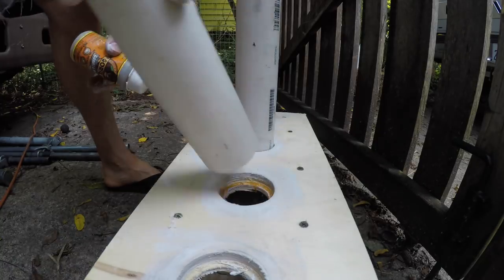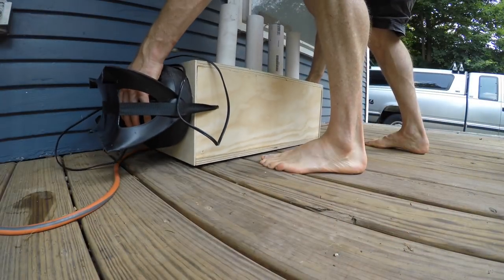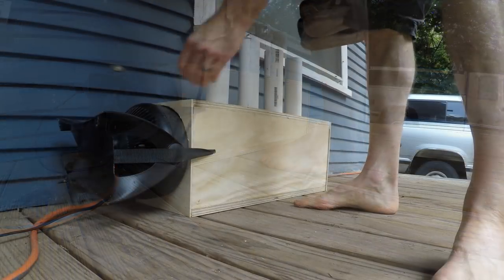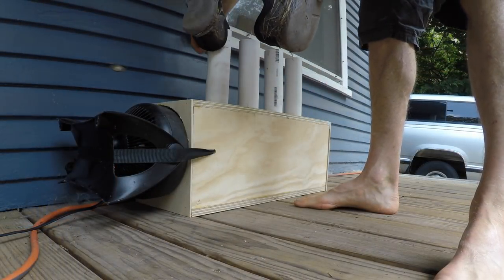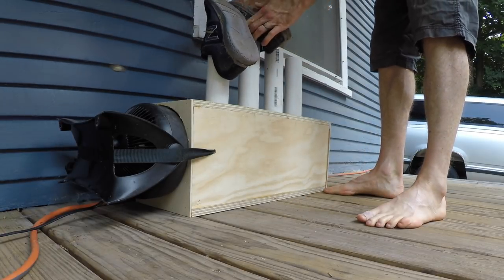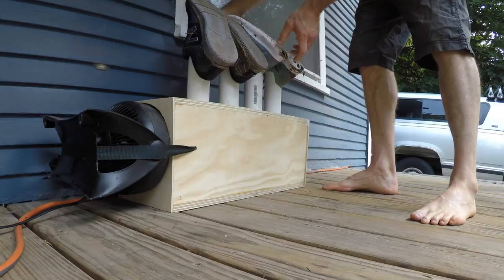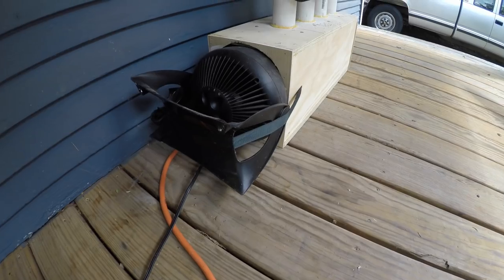This is the shoe dryer on our front porch, in a spot where the shoes stay dry if it's raining, and I can run it without smelling up the house with air blown through the shoes. Like I said, it holds two pairs — running shoes or boots.